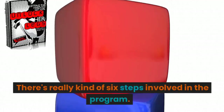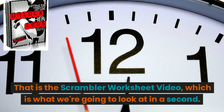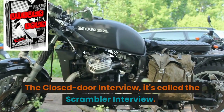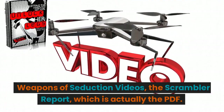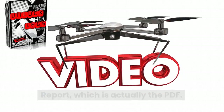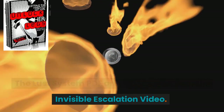There are really six steps involved in the program. That is the scrambler worksheet video, which is what we're going to look at in a second. The closed door interview, it's called the scrambler interview. Weapons of seduction videos, the scrambler report — which is actually the PDF — the lust system PDF and videos, and then the invisible escalation video.